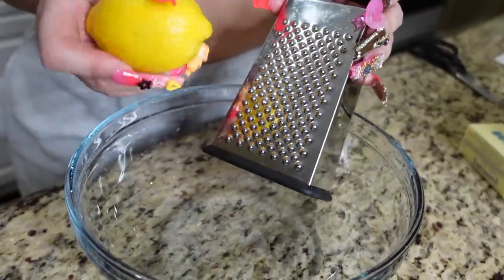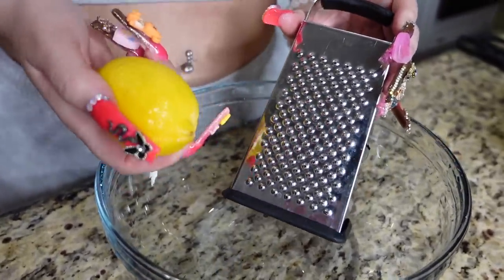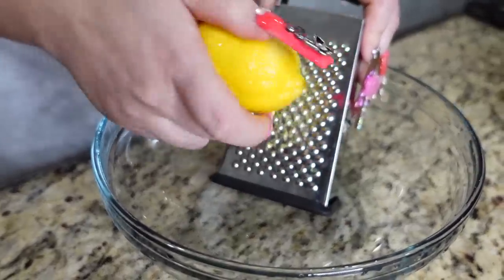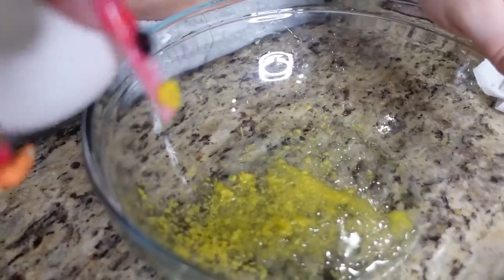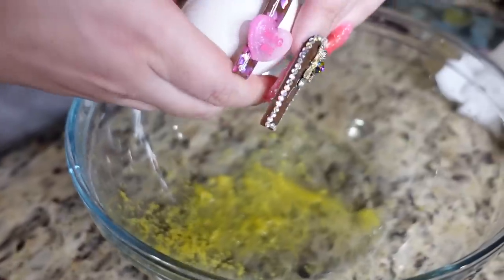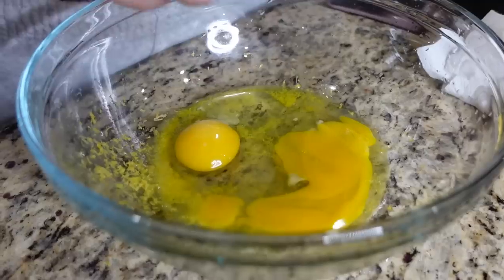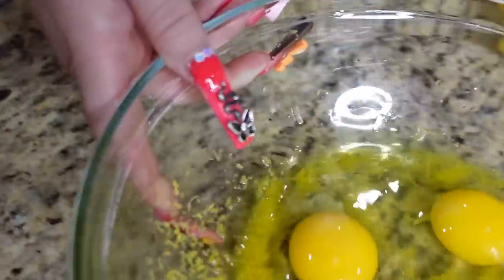First thing we're gonna do is make some lemon zest. Here I have my grater and we're gonna use the side with the smallest holes. We're going to use a whole lemon for the lemon zest. I have my lemon zest — I'm gonna go ahead and add some eggs to it. I'm gonna use about three.